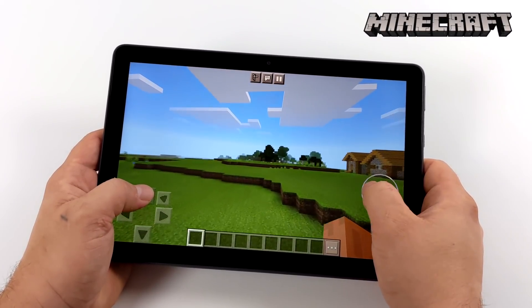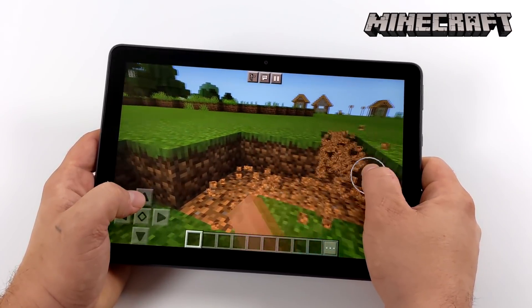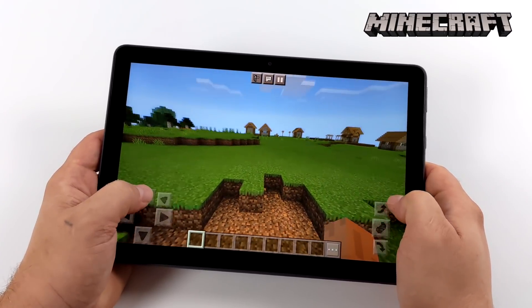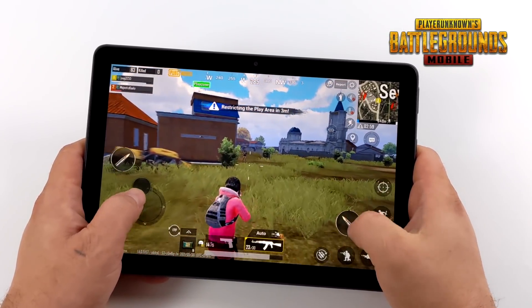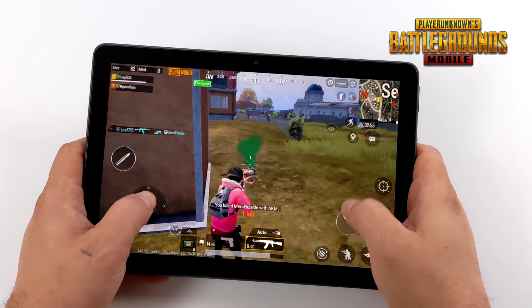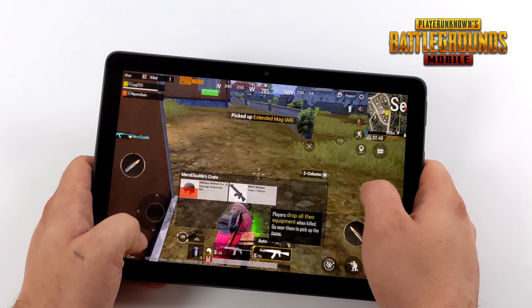First up we have Minecraft — 12 chunks, fancy graphics on — and performance really isn't that bad. If you take the chunks up to around 14 you'll notice it start to lag out, but at 12 that's kind of the sweet spot and it is playable. Next on the list we have PUBG — graphics set to low, frame rate as high as it can go. Unfortunately this is not going to run at 60fps even at low settings, but you can definitely get by playing at 30fps, and it's really surprising to see it running this well.